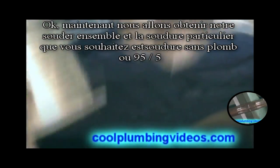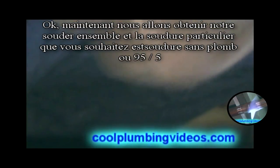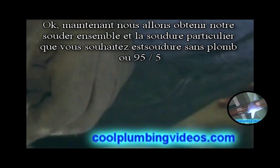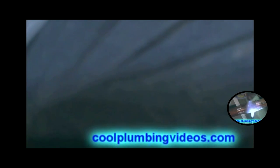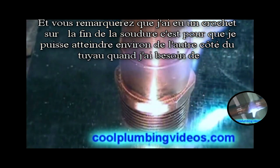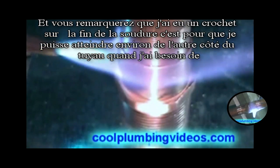Now we're going to get our solder together. The particular solder that you want is lead-free solder, or 95.5. You'll notice I had a hook on the end of the solder — that's so that I can reach around the other side of the pipe when I need to.